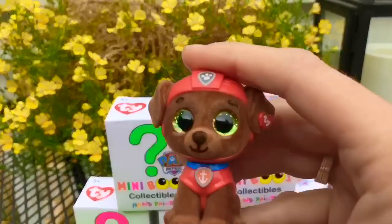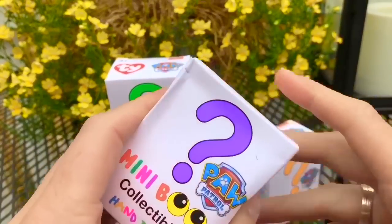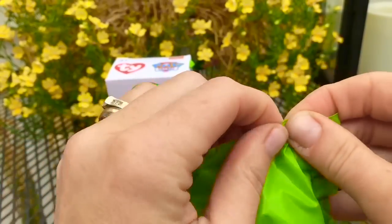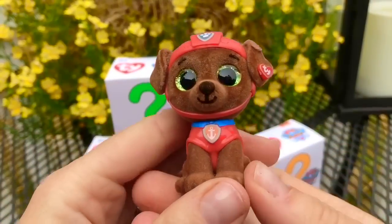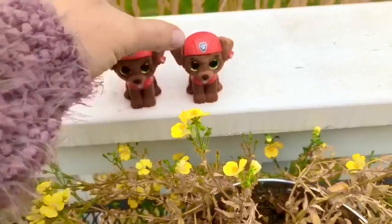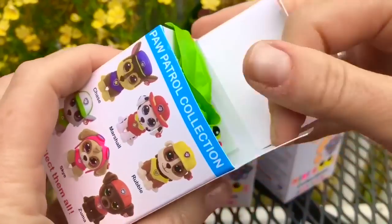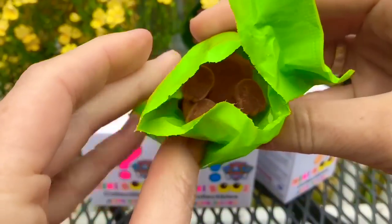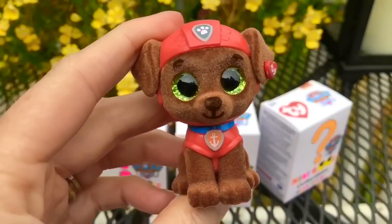We'll put Zuma on the little white railing and now open the box with the purple question mark. Oh, it's another green bag — I hope we don't get a double. I think that's another Zuma, and it is! Tiny Fans, what are the chances of getting a second Zuma? We'll put them together — they're just little Zuma twins. Let's open the box with the green question mark. Another green bag — and oh my goodness, three Zumas in a row!